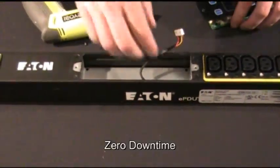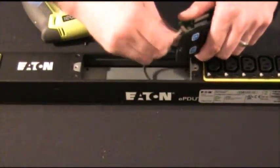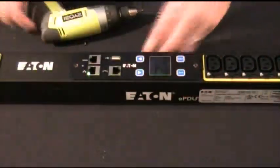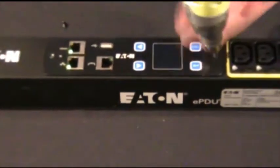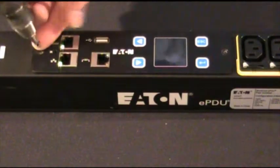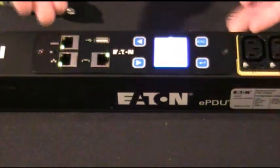Zero downtime. Then you can take the new module, connect the ribbon cable again, install it in the exact same location, and it takes just a quick minute to get the display up and running. While we do that, we install the two screws, and just like that, you're up and running.